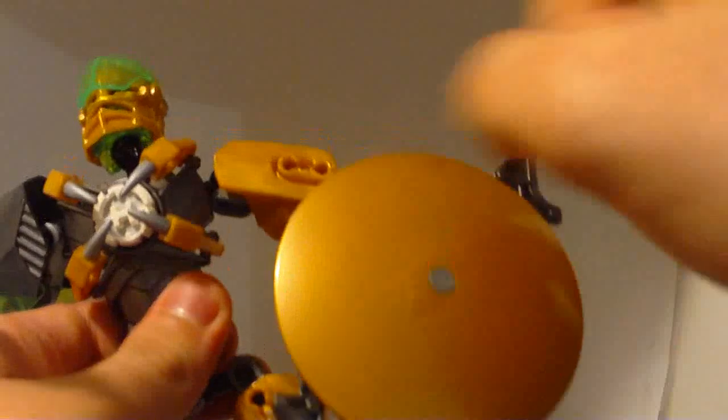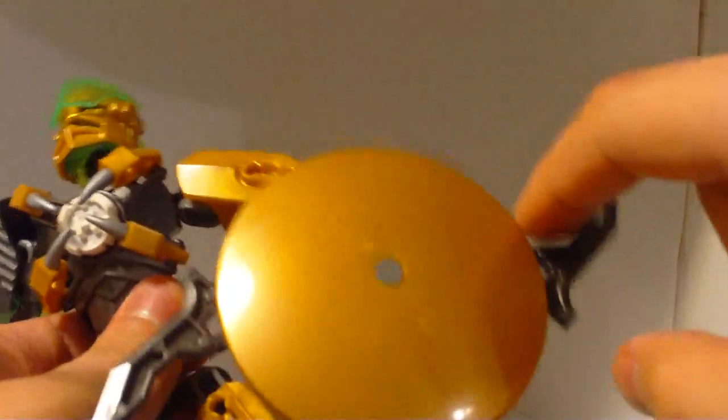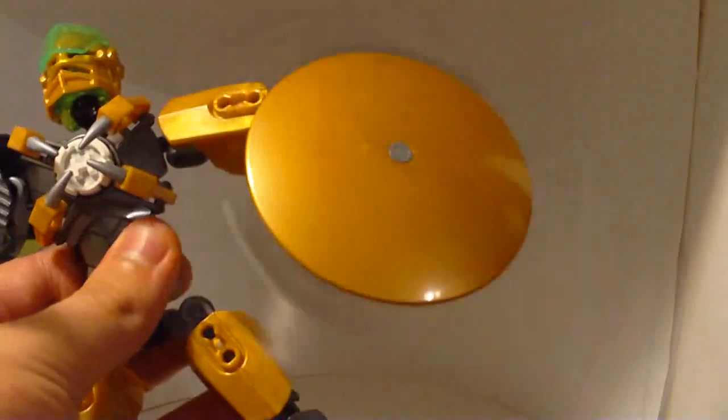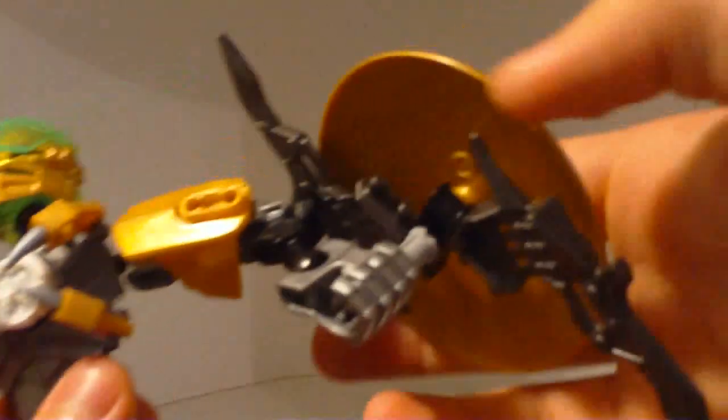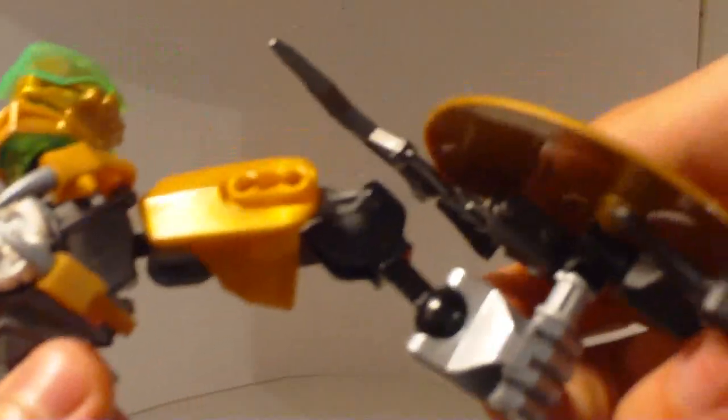He's also got the shield — he's reminding me more and more of Kopaka the more they make him, because he had the eye and now he has the shield. It's a completely round shield, and he's got two blades inside which spin around. He actually has two hands — you can see how that works.